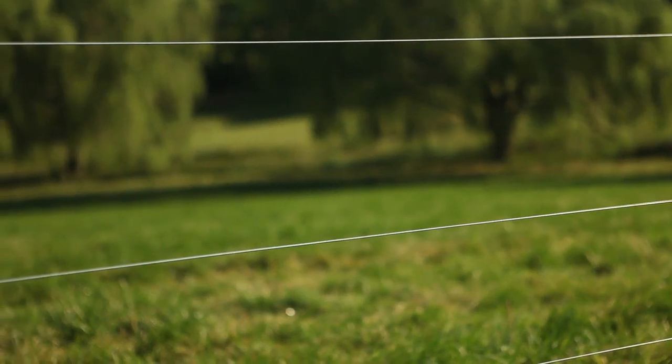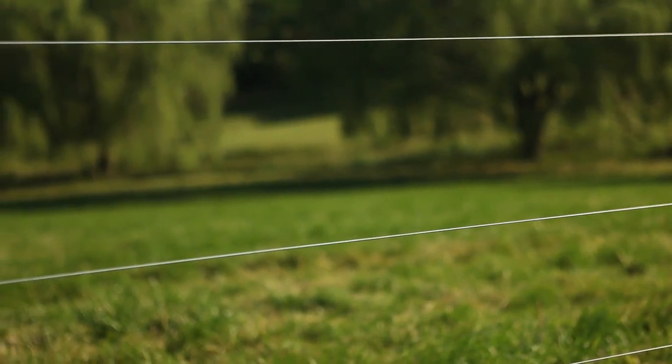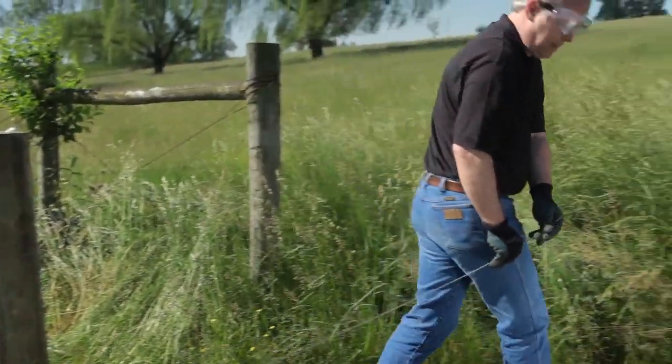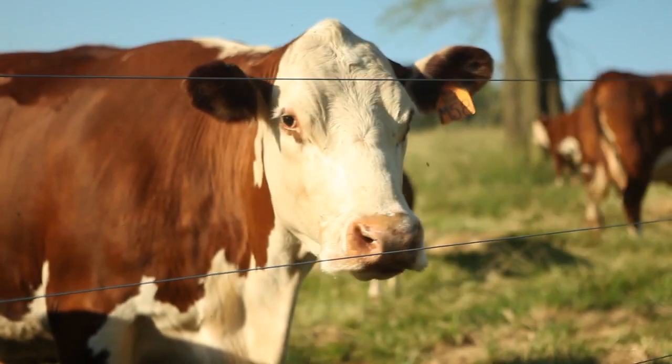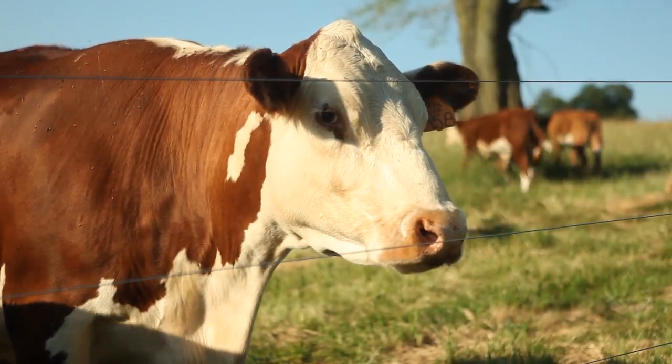No barbs means no cuts and abrasions to your animals, and an installation that is safer for you. And unlike woven fences, your animals won't get tangled and trapped in a weed.